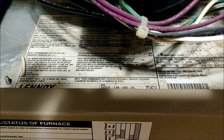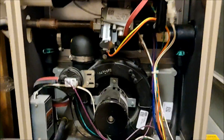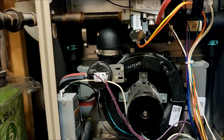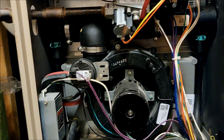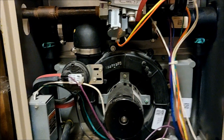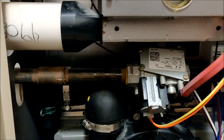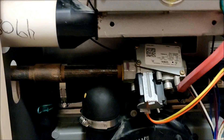This particular model is a G43UF series, full number G43UF24B04504. This general information applies to other furnaces including other manufacturers, but we'll continue on this furnace to see exactly where the flame sensor is. On other furnaces it's easy to get to — on this one it's a little bit of a pain, but we'll get to it, clean it off, and get her back up and running.